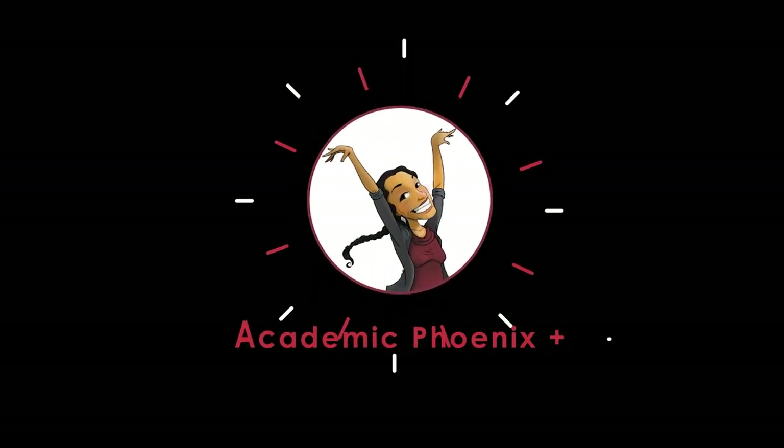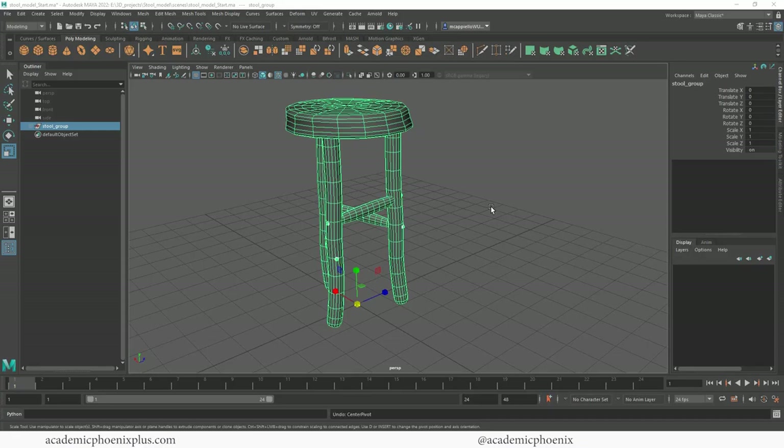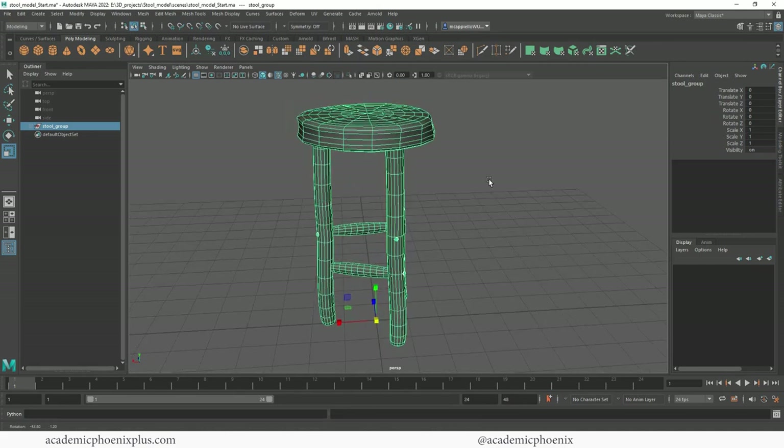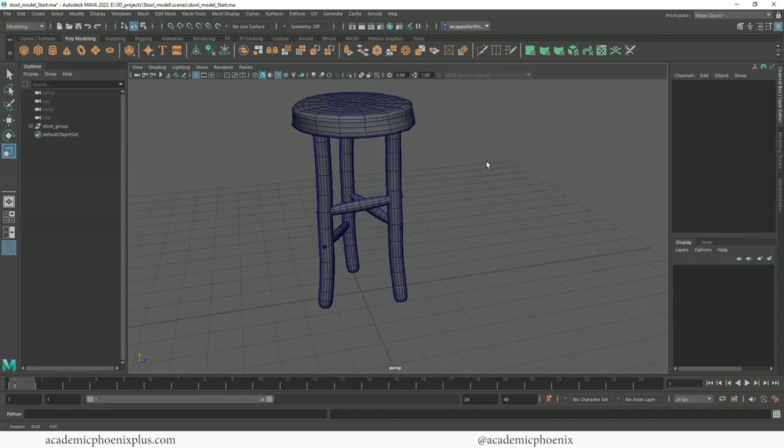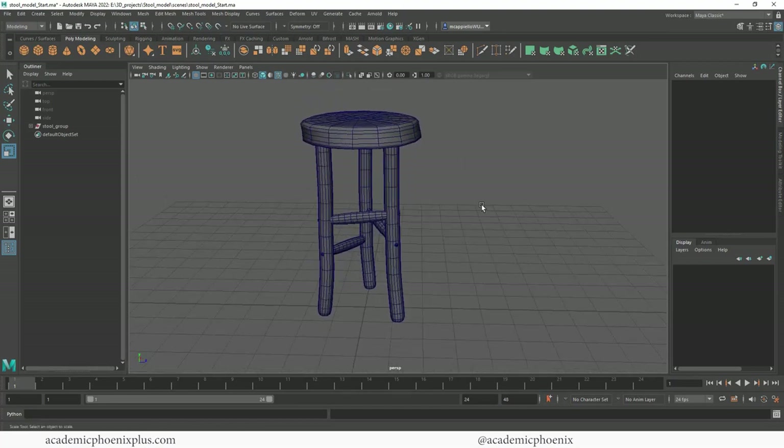Hey guys, it's Monica at Academic Phoenix Plus and welcome to another UV mapping tutorial. This was highly recommended after my UV mapping tutorial on the hand and forearm, so I felt it was a good opportunity to show you how to UV map something like this - a hard surface model that's also organic. We're going to be covering planar, cylindrical, and some automatic projection, just to show how not to use it, and I'll talk about the zero-to-one space.